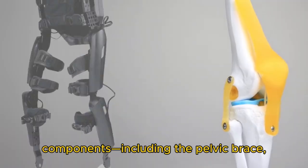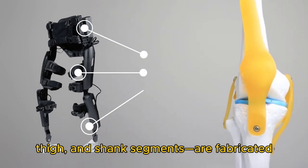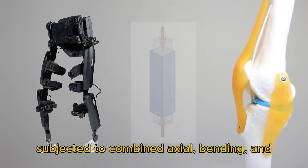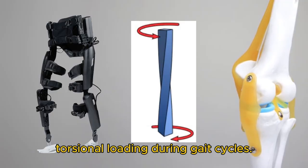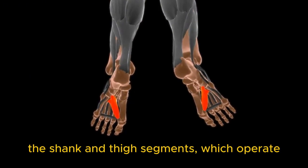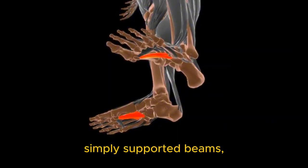The primary structural components, including the pelvic brace, thigh, and shank segments, are fabricated from 6061-T6 anodized aluminum alloy and are subjected to combined axial, bending, and torsional loading during gait cycles. Ground reaction forces encountered during heel strike and toe-off are transmitted upward through the shank and thigh segments, which operate mechanically as cantilevered or simply supported beams.